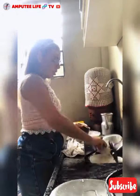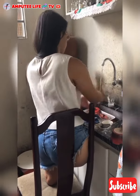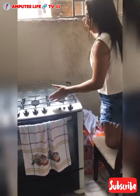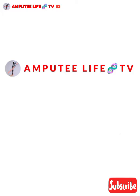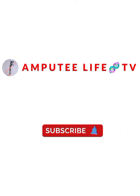Amputee Life TV — creating awareness of the amputees community. Please kindly subscribe. Thank you.